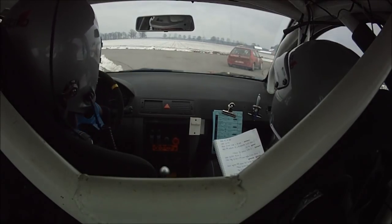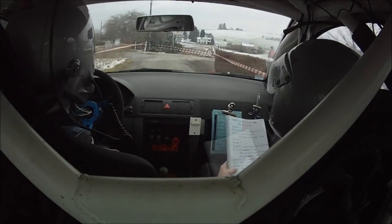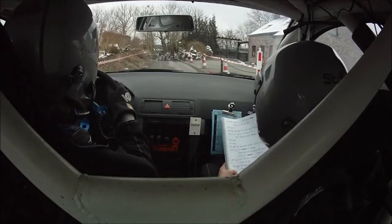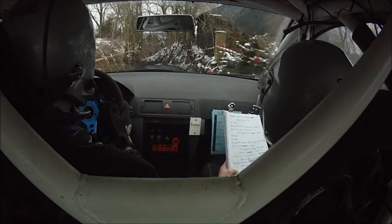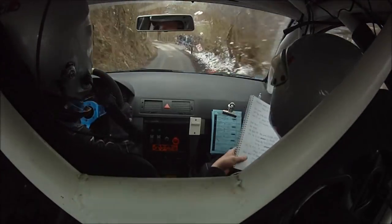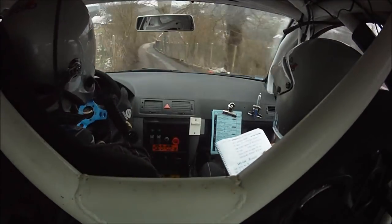Oh putain. Ok. Pour long gauche 30, moins, moins, glisse. Égale droite ok. Sur sommet en frein. Sommet en frein. Pour gauche 30, corde tenir. Gauche 30, corde tenir. Égale droite ok.